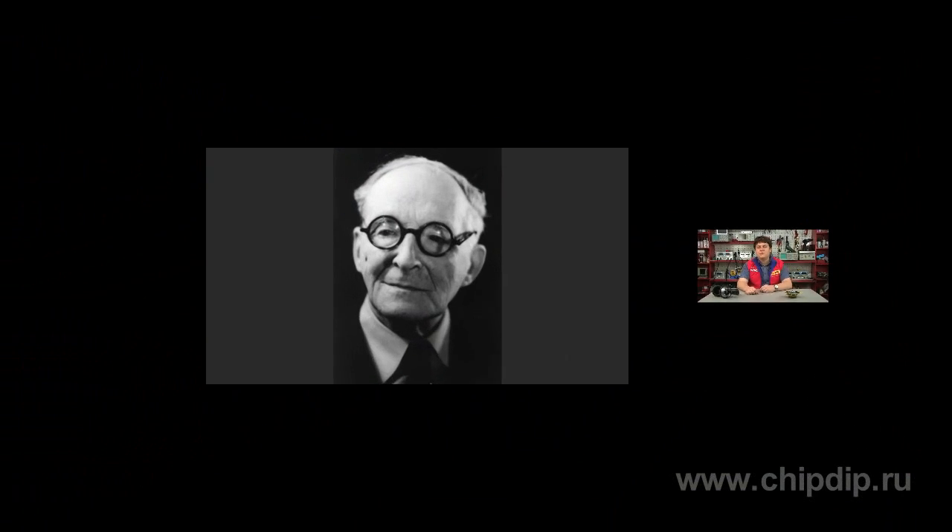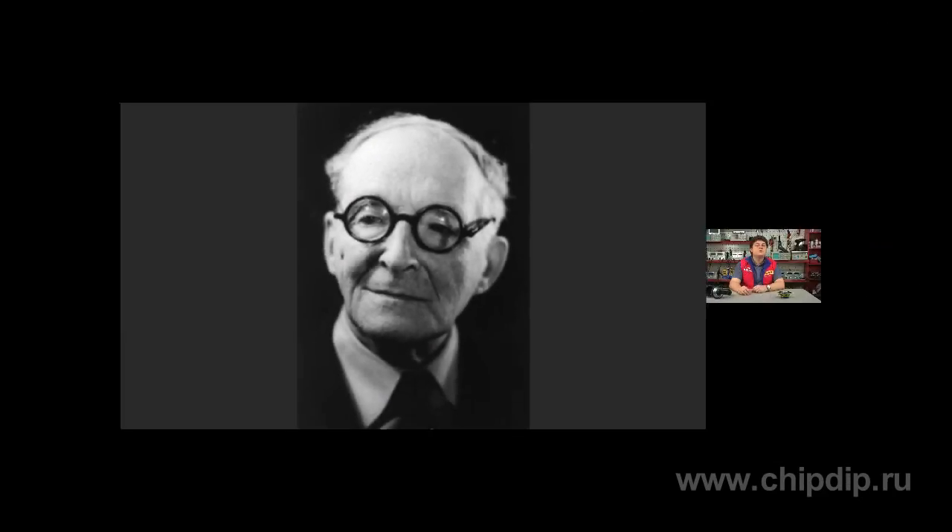Termin Vox is an electronic music instrument. It was invented by Russian engineer Lev Termev in 1920. Thus, it is considered to be the first music instrument which uses electricity for extracting sounds.